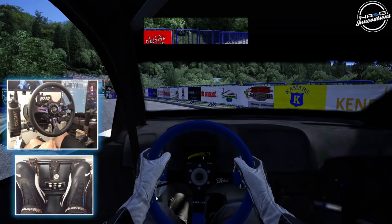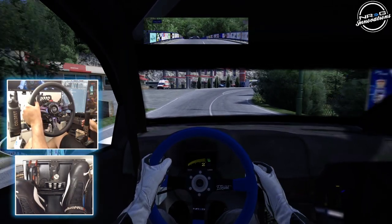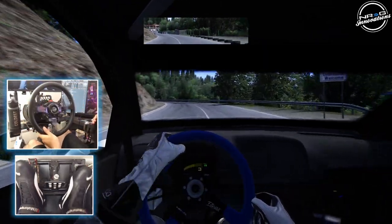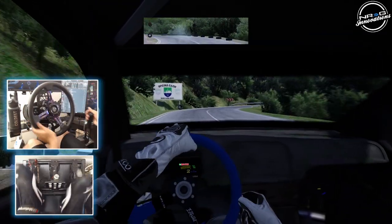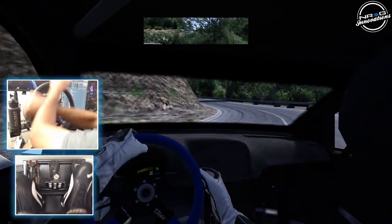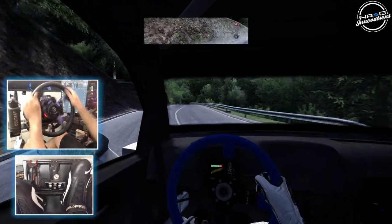We're going to go full send on this thing. I'm not sure what gear ratio I should be using and I still don't know this track. We're going to do our best right now. Could not see where I was going there for a second. Thought this was downhill — this is more of an uphill right now.